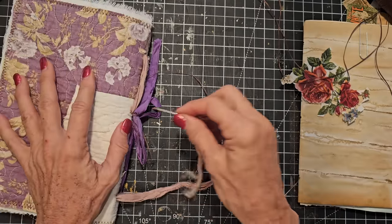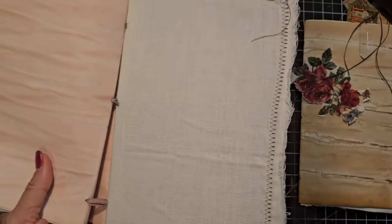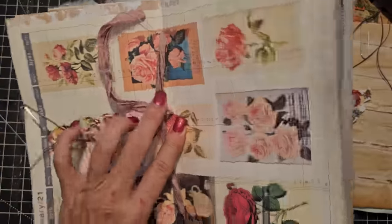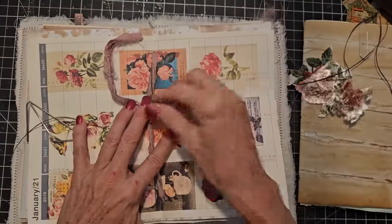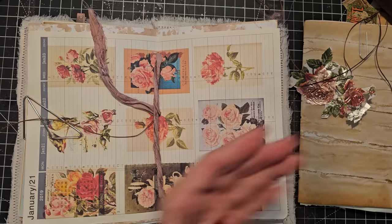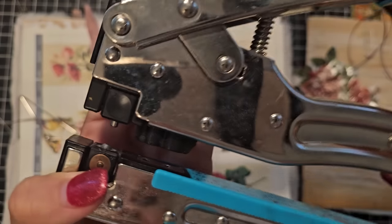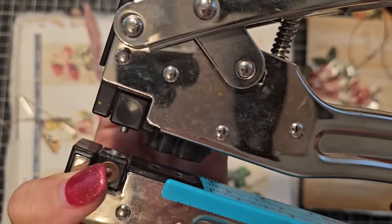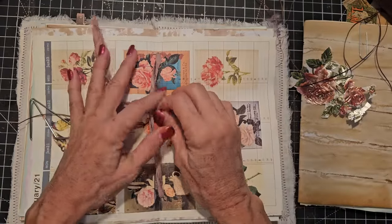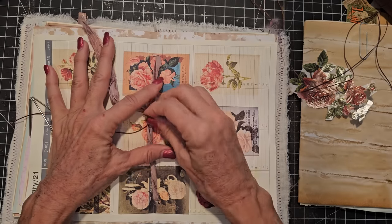We're just finishing by going through the center — this is the hard wiggly part. Coming through the back, through the center hole, trying not to pierce the sari silk that's already there, but make our own unique little hole. We might have to make it a little bigger. I normally do the 1/8-inch hole for regular paper and regular thicknesses, but I forgot and I've got the small hole here, so I'm kind of creating a bigger hole to get through.